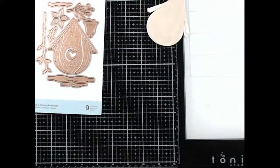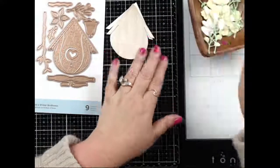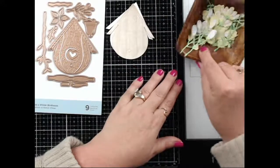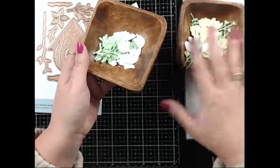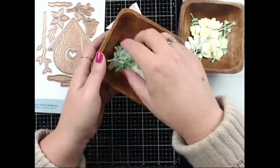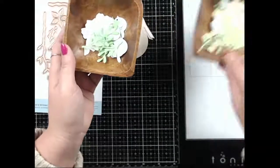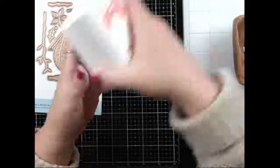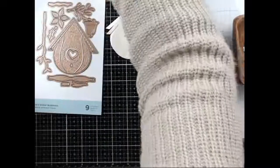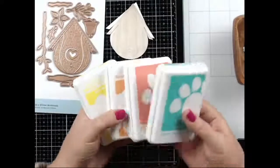While it dries, let's do something else. I did tons of die cutting — I've got flowers, little birds — and we'll do some ink blending on the birds to match the next card. The next card I'm going to be using surf, cheeky, peachy, and lemonade — that'll be the next fun color combination.